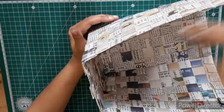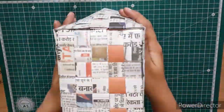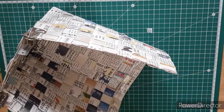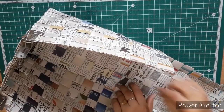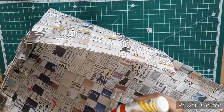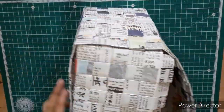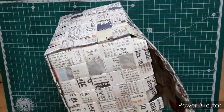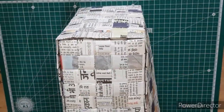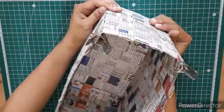You can use some cloth pins to fix the strips at their places. Now we will paste the second side. This way our bag is ready.